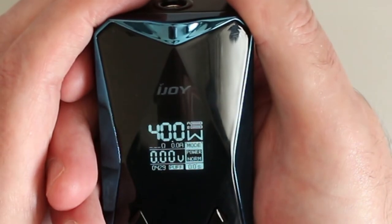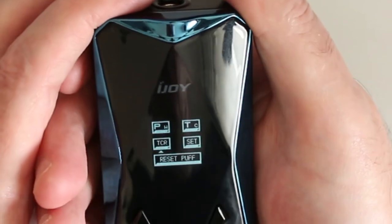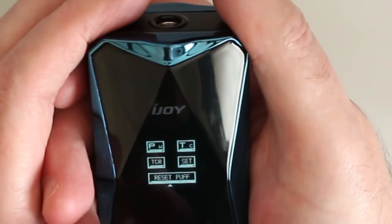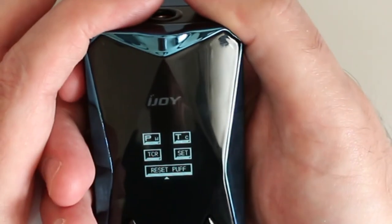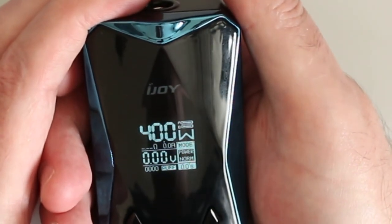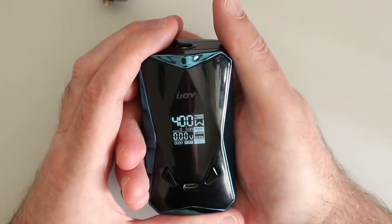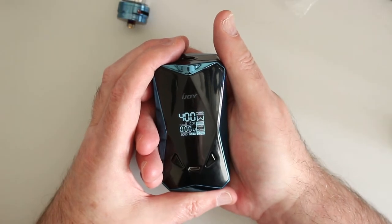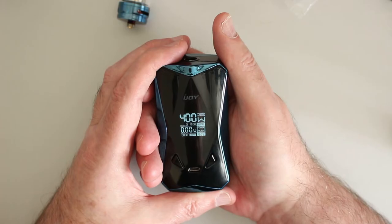It's pretty easy to get around the menu. We've got the puff counter reset as well, which I'm not going to do. Easy menu to get around. We'll have a quick look at temp control in a minute, but for now I'm just going to fill the tank up and come back — see you in a sec.